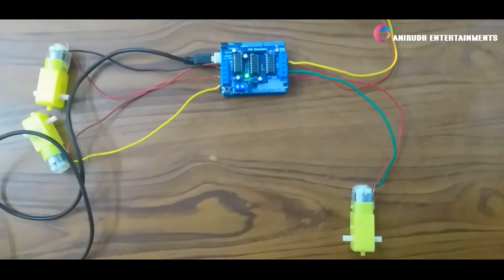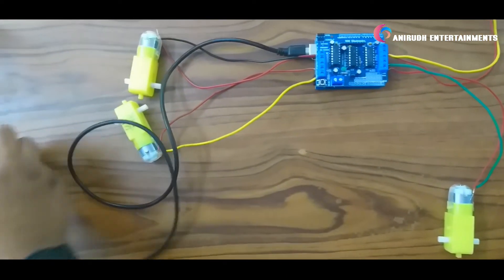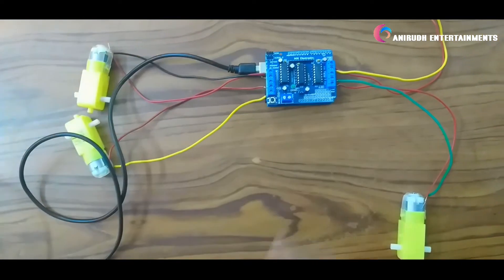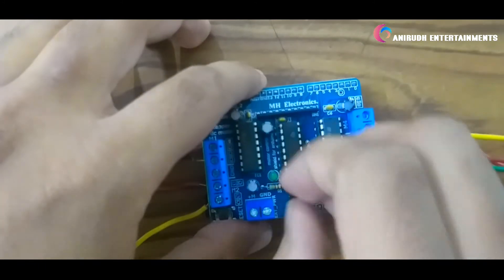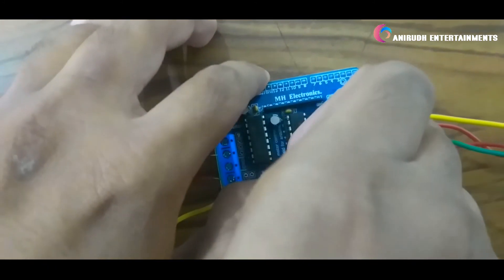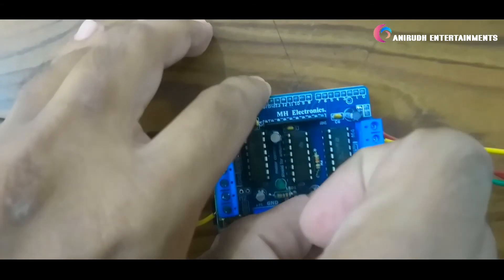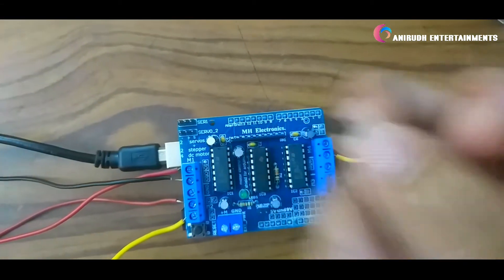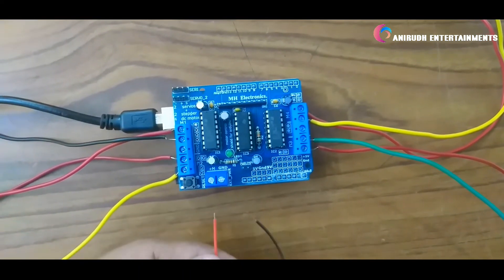We have just uploaded our code. Now we can remove our jumper for connecting external power. Now we can connect our battery.